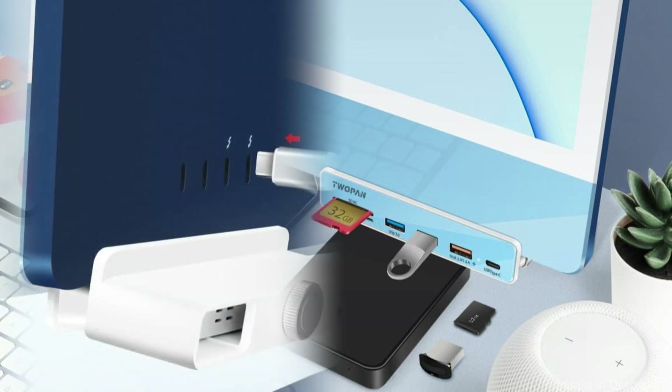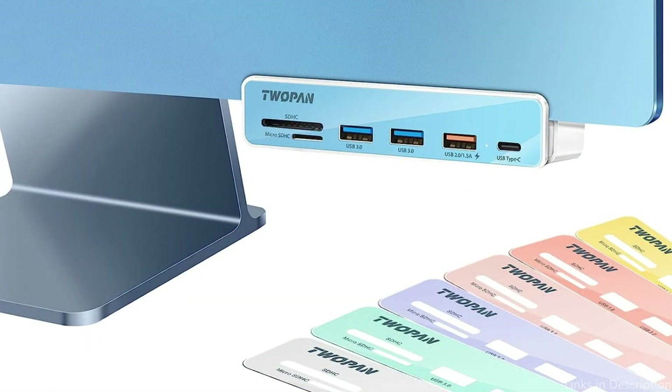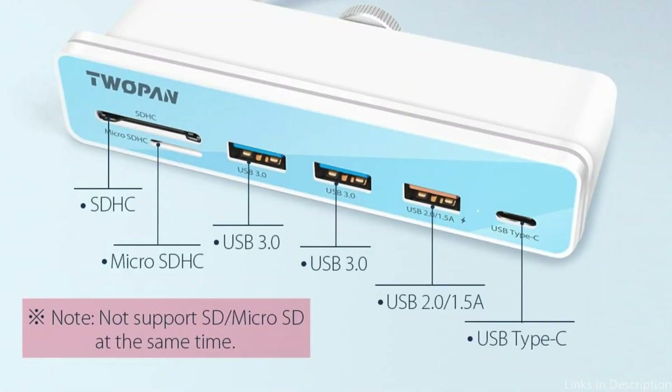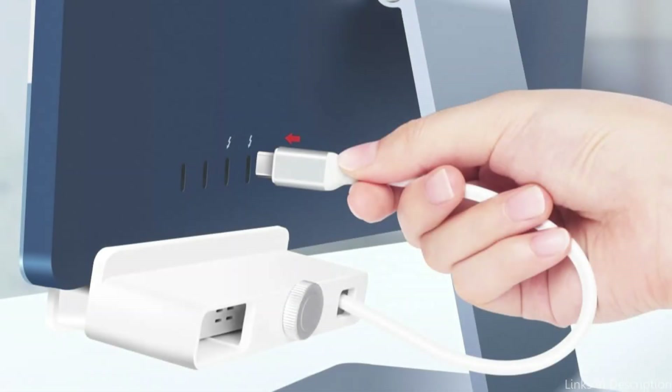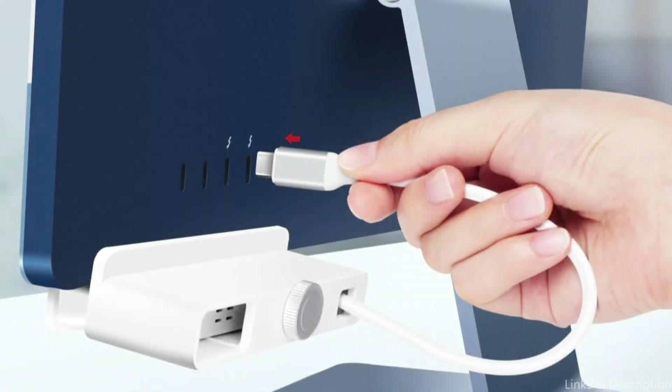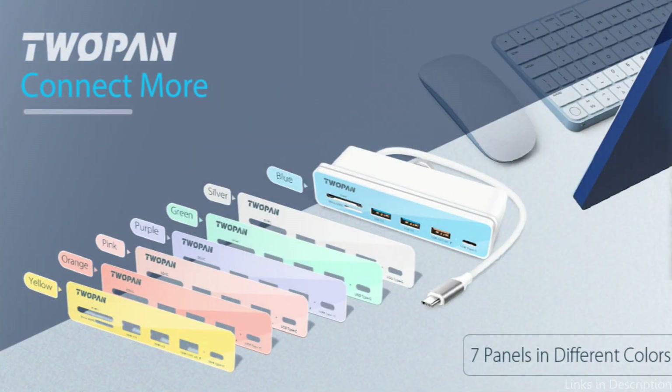Expand the Thunderbolt 3 port on your iMac to include a USB Type-C port, two USB 3.0 ports, one USB 2.0 port, one SD socket, and one microSD socket. You don't have to be concerned about running out of ports. With its USB 3.0 ports and 5 Gbps data transfer speed, you can move files quickly. It is a great alternative for iMac M3 owners who wish to increase their networking options without sacrificing style because of its dependable performance and sturdy framework.